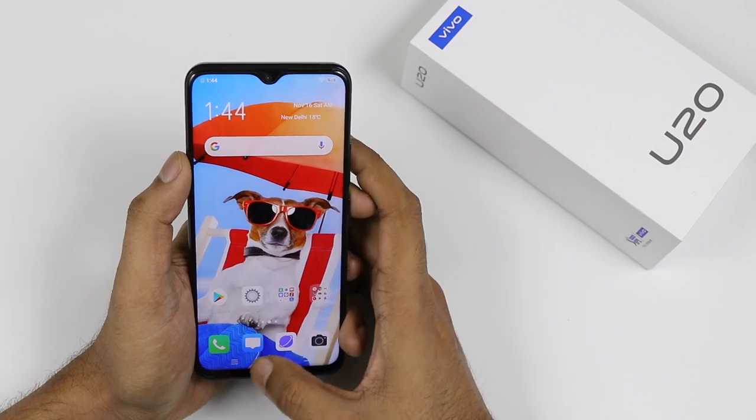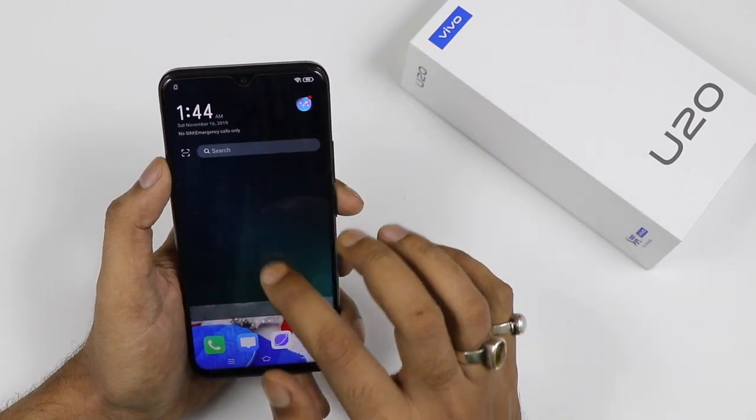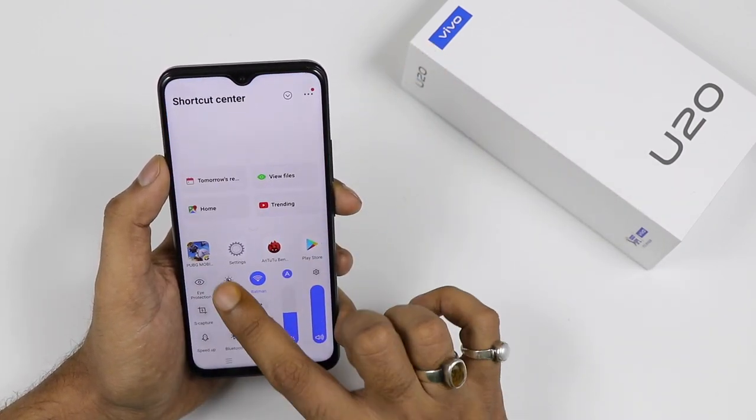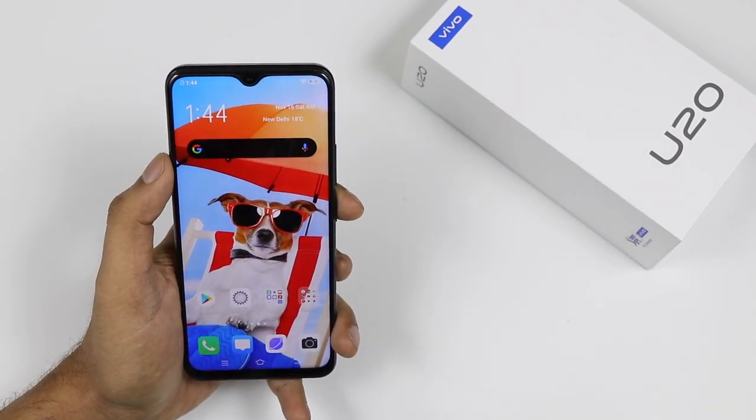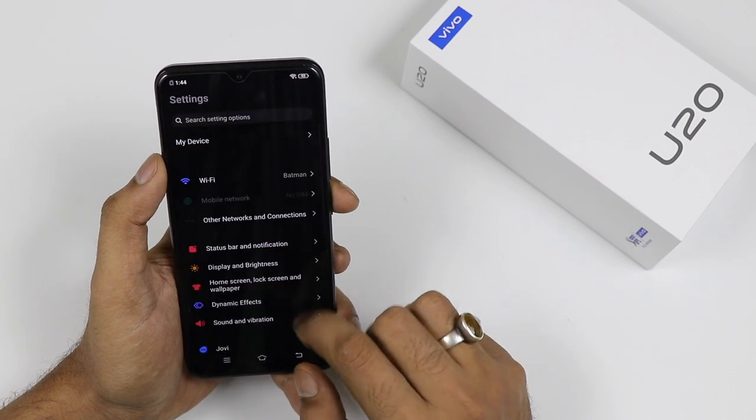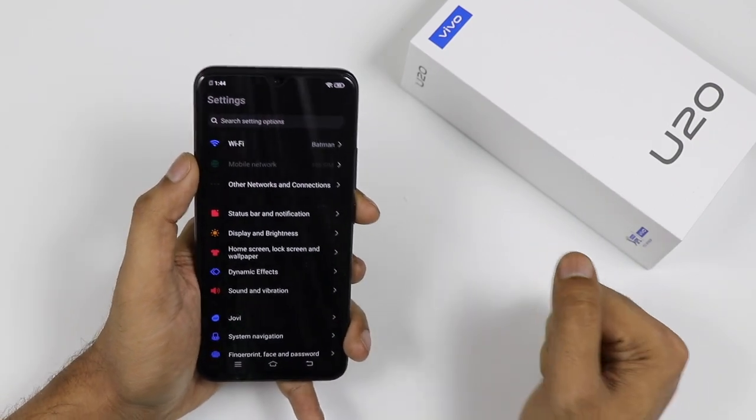First we will start with the device coming with the dark mode. The device is running on Android 9.0 with FunTouch OS and here you can see there is a dark mode. It is a force dark mode so you will basically get dark mode in all the apps.